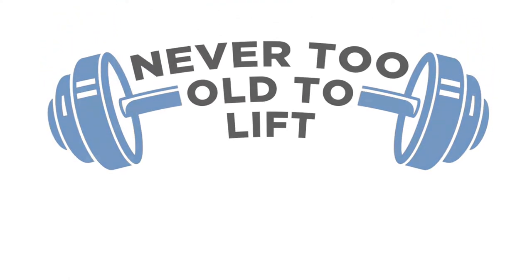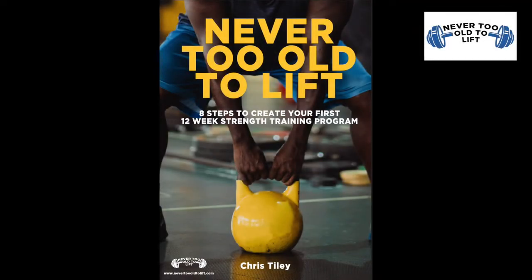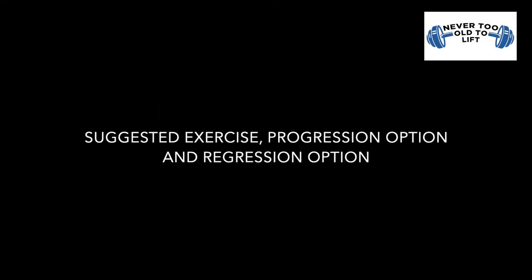This series of videos will cover the exercises described in the Never to Alter Lift eBook. Each movement pattern will have a suggested starting exercise, a progression option, and a regression option. This video will look at three variations of the hip hinge exercise.